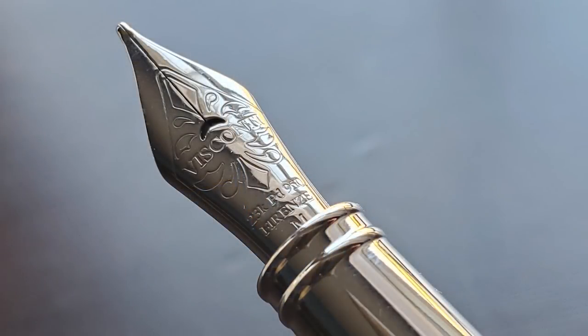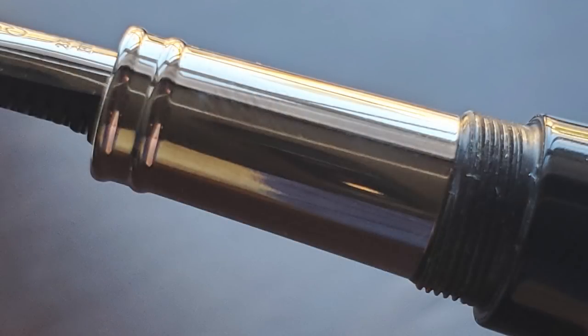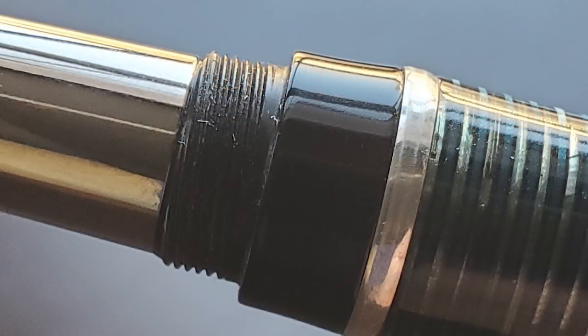The cap twists off rather efficiently — it only requires one full turn to remove. Underneath we have a 23-carat palladium nib, which comes in fine, medium, or broad. The nib is a bit on the small side, but I feel it's size-appropriate given the sleek profile of this pen. Here's a look at the plastic feed. The section is metal and begins with two rings, angling up until you get to the cap threads, which I don't find to be sharp or uncomfortable.